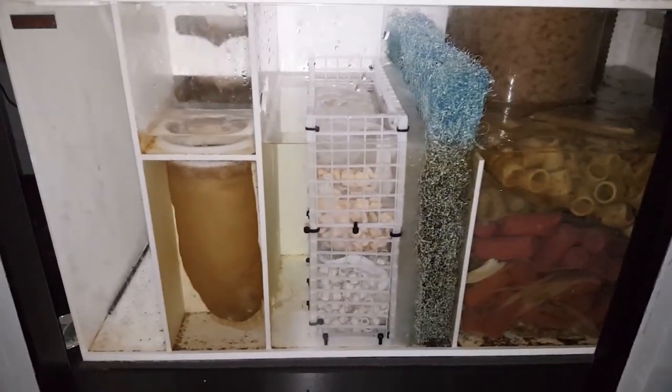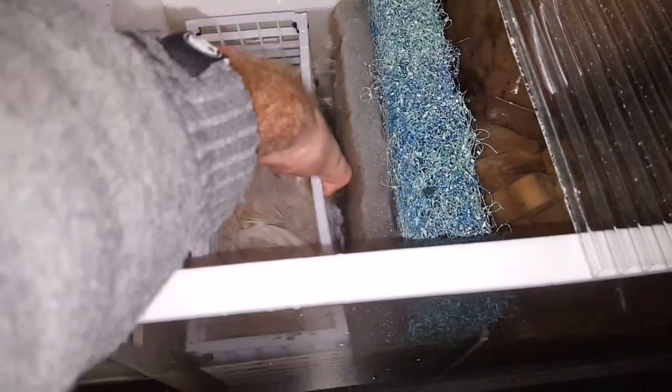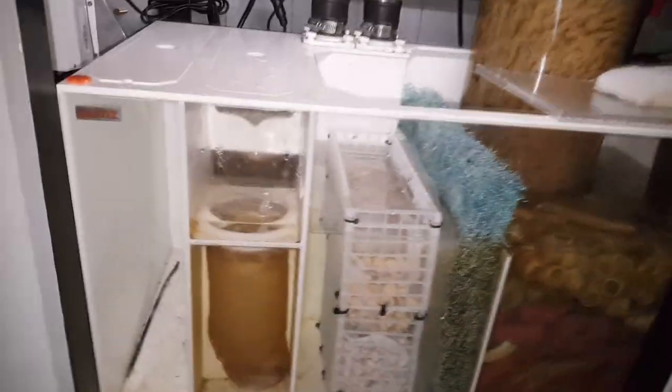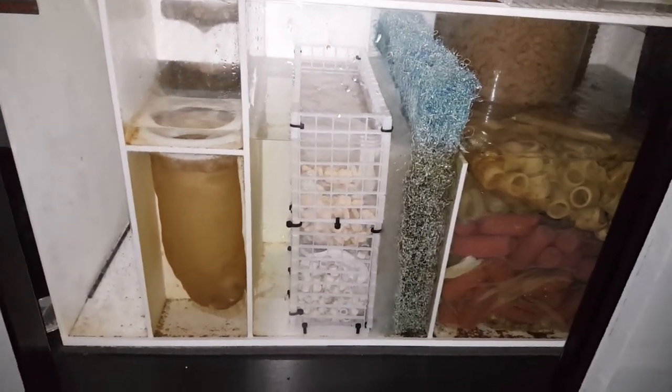We'll do a video on this tank and the sump later - we'll do a full proper video. Seems to be running good. As I said, I've put some handles in like there, so you can just pull it out and out she comes. I'm quite happy. Thanks for watching, bye.